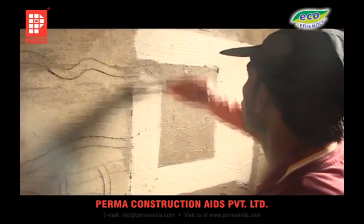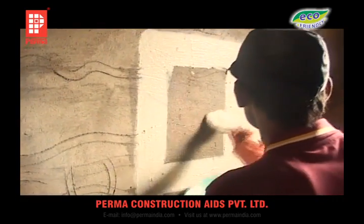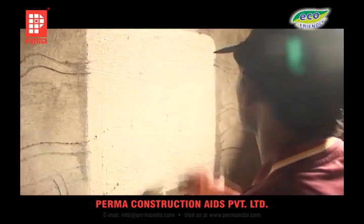If a protective plaster or screed is needed, it should be applied when the PERMA-GUARD film is still wet and tacky; otherwise a bonding agent will be required thereafter.